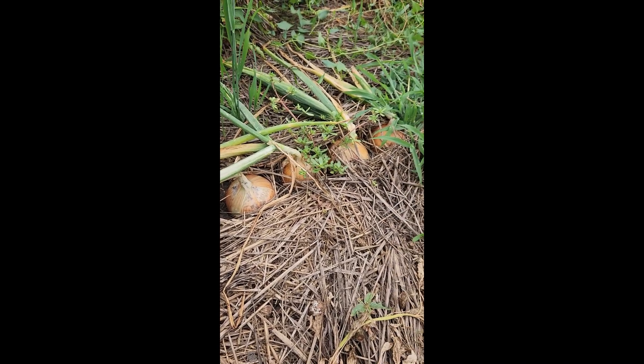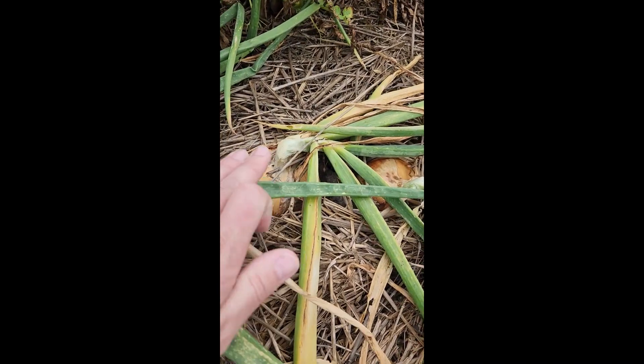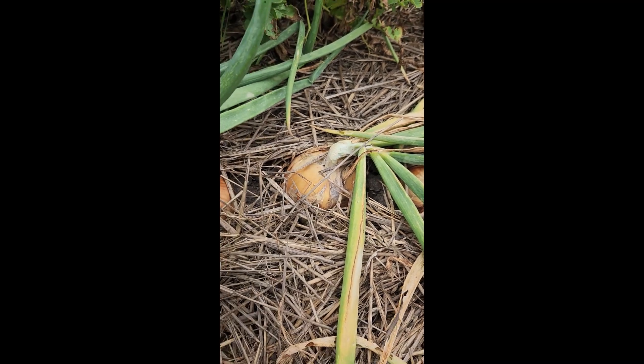You can see here a better example of a batch of onions that is ready to pull for curing. We're sitting at more than a quarter — actually close to 75%, or three quarters of the plants have kinked over at the neck, indicating that they're ready to pull for curing.